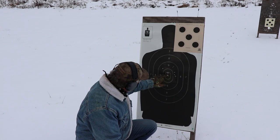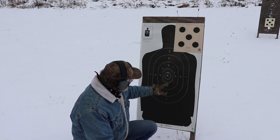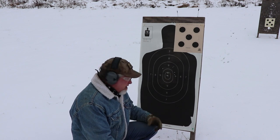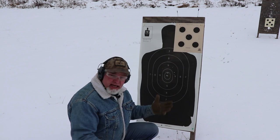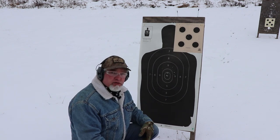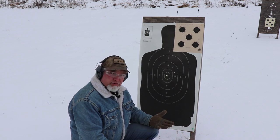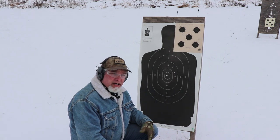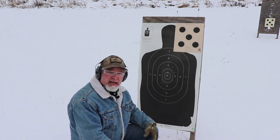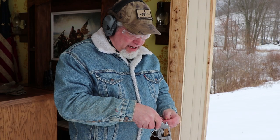Eight shots — one two three four five six seven eight — all within the nine, ten, and the X-ring, with three of them right in the X-ring and the rest in the nine ring. It's a good accurate gun at seven yards, a good personal defense distance. It handles really well. I'll do that again so you can see the recoil and how it all works.